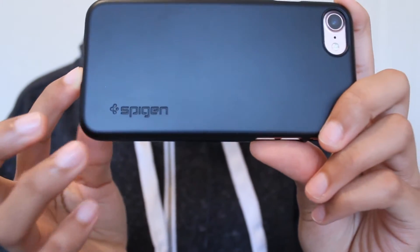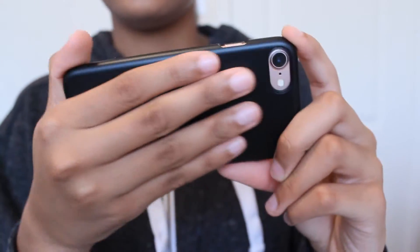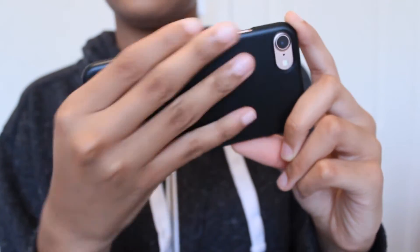I have a Tech Armor screen protector I'll be reviewing — check up here — and it will have the link so click on the little eye at the bottom. It's very soft rubber material and it's easy to slide out.